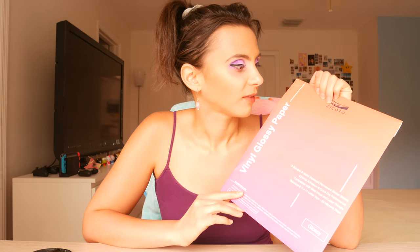First of all, what you'll need, of course, is an inkjet printer to get started. You'll also need some vinyl sticker paper. I get this on Amazon for about $18 for 15 pages. This brand is called Zecoto and I've been really happy with the results. I'll have an Amazon link to them in my description.